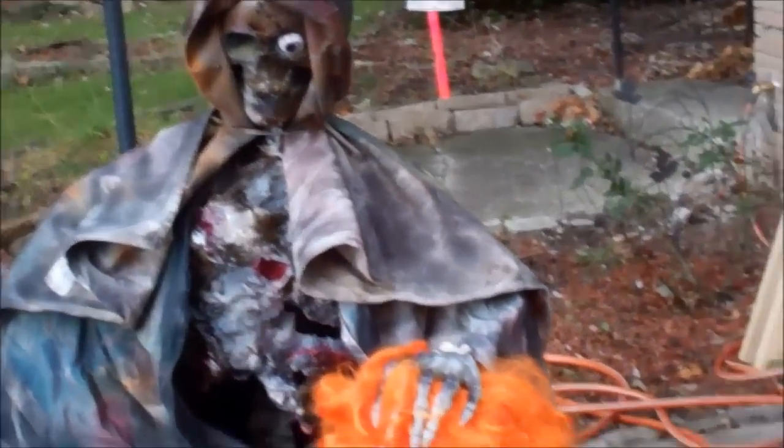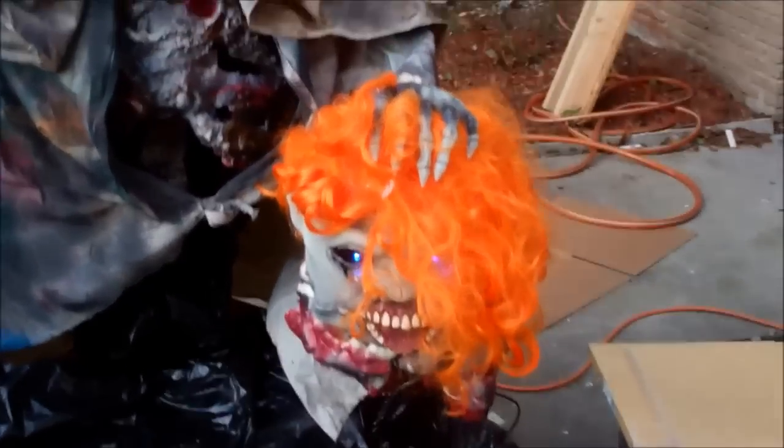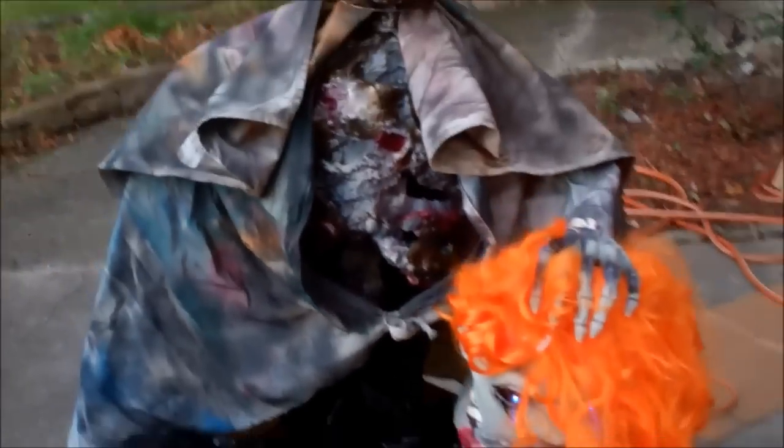Under black light — nice and spooky. So happy Halloween from Loki's Reverie.